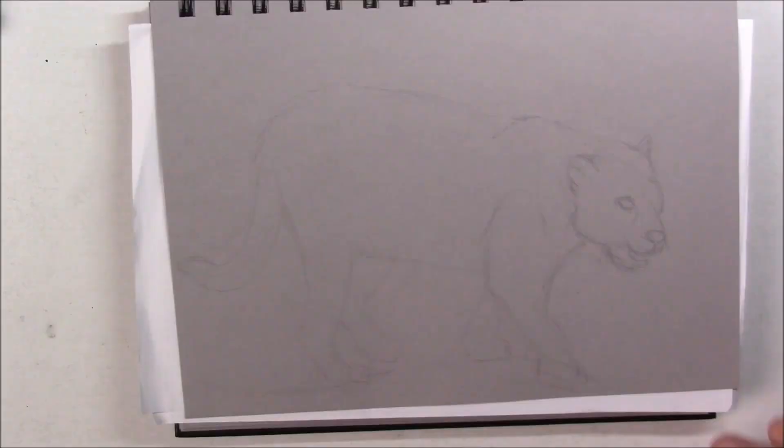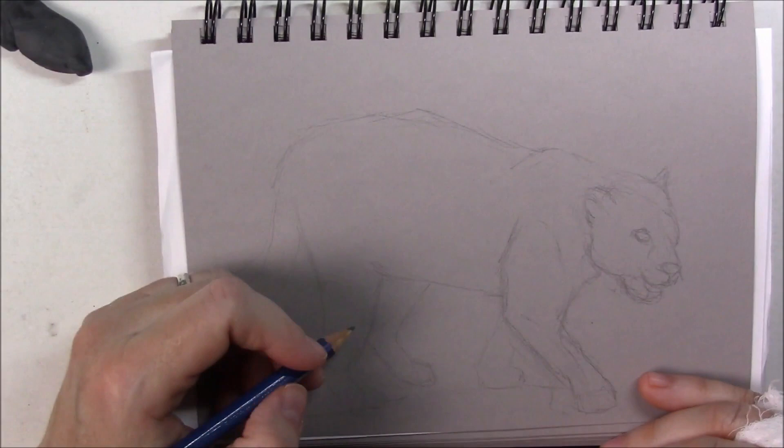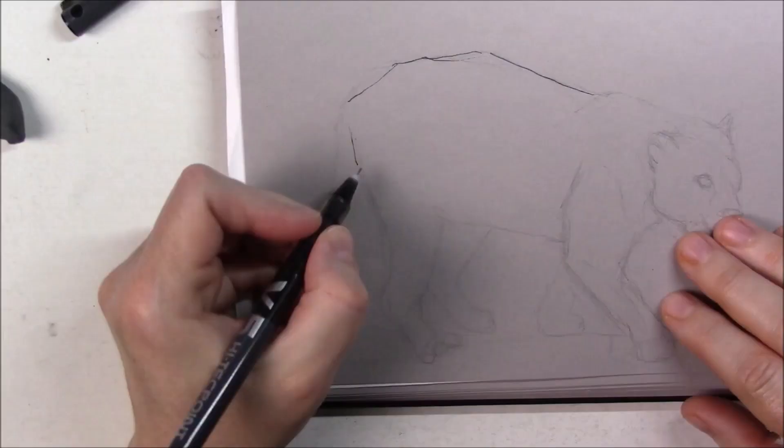For pattern, it's easy to find an animal that has a pattern on its fur, so I chose the jaguar. Aaron Blaise is very, very good at drawing big cats and his art is absolutely amazing.